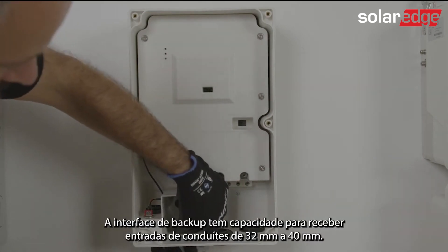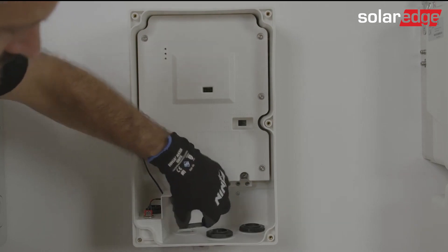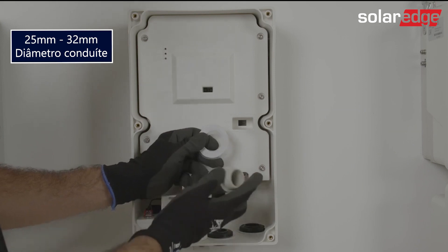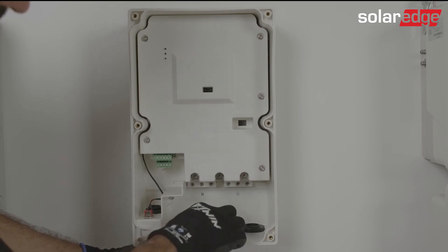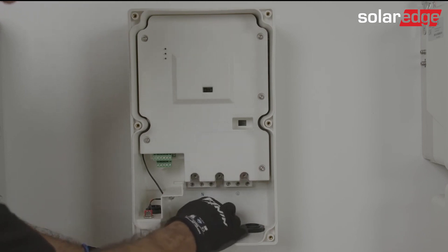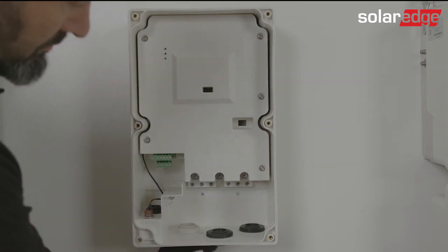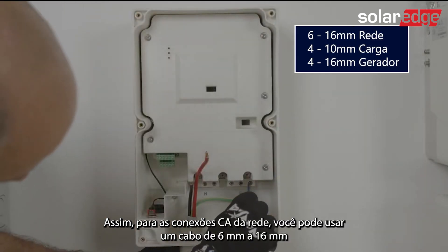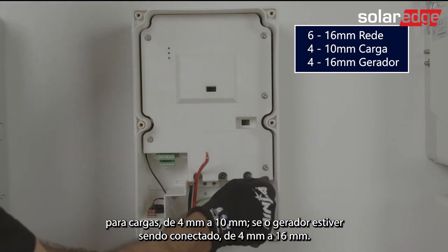The backup interface has provision to accommodate conduit entries from 32 to 40mm. For the AC connections from the grid, you can use between 6–16mm CSA cable, to the loads between 4–10mm, or if a generator is being connected, between 4mm and 6mm.